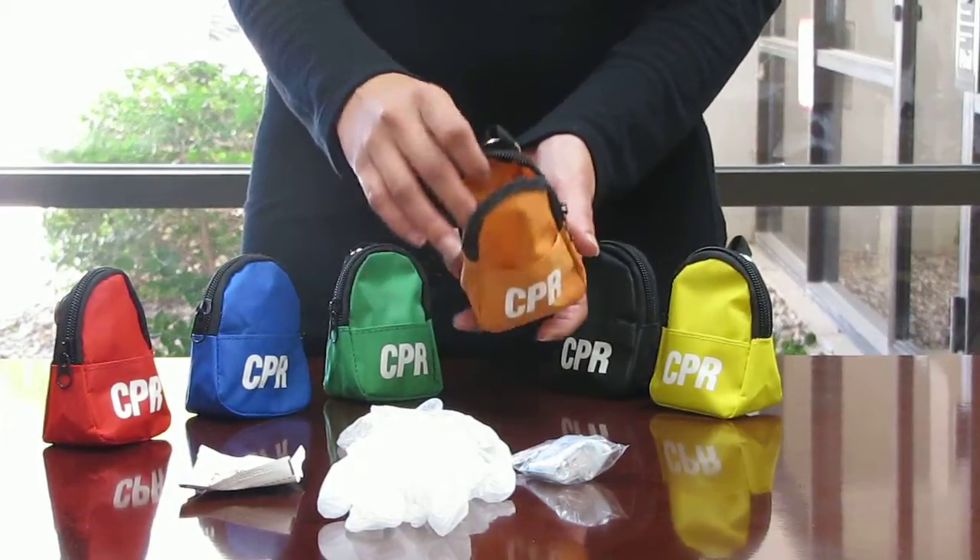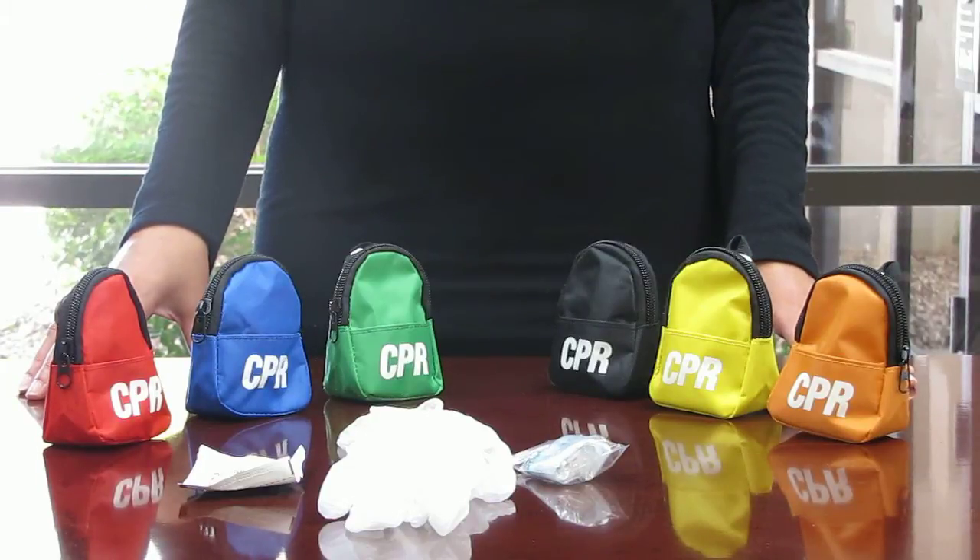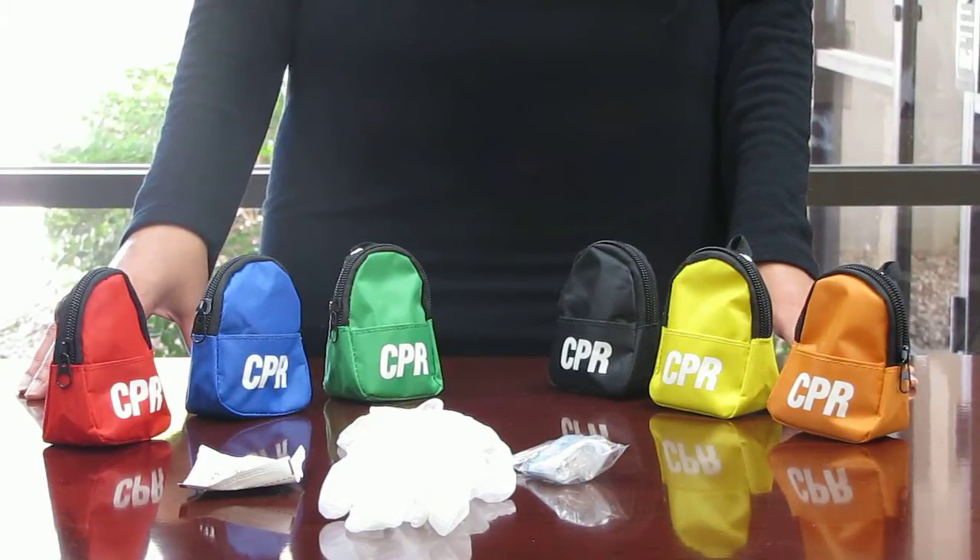To order yours today, please contact CPR Savers at 1-800-480-1277 and speak to your first available CPR Savers representative.